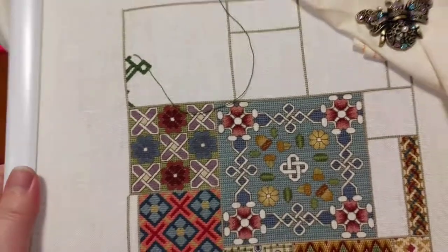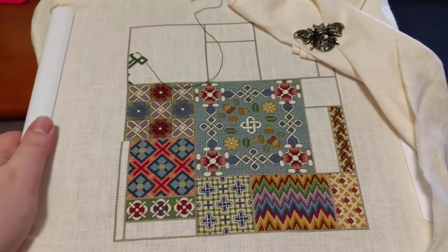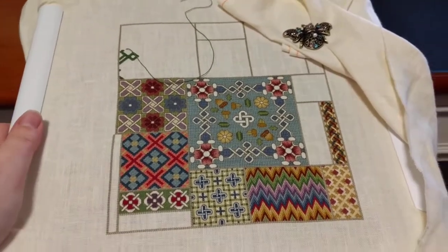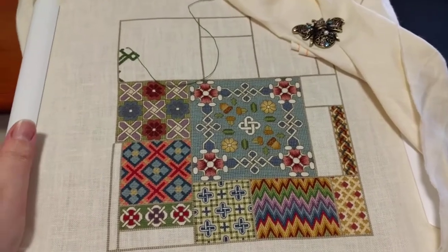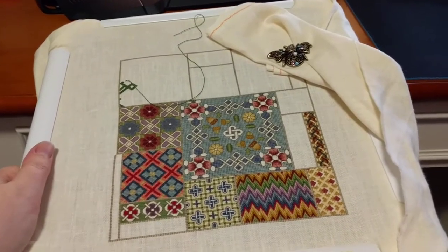I've kind of lost my love for this piece and it's just because of the queen stitches. I hate queen stitches. I don't know why I chose this piece — I didn't know there were so many queen stitches in it. Look, it is really pretty, isn't it? It's just the queen stitches.